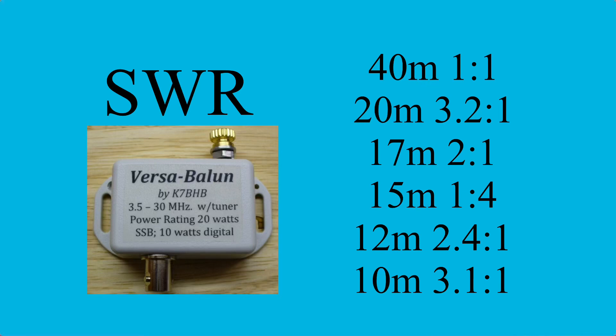SWR taken without the counterpoise was workable on all bands, 40 through 10. And by adding the counterpoise, it was pretty much the same.